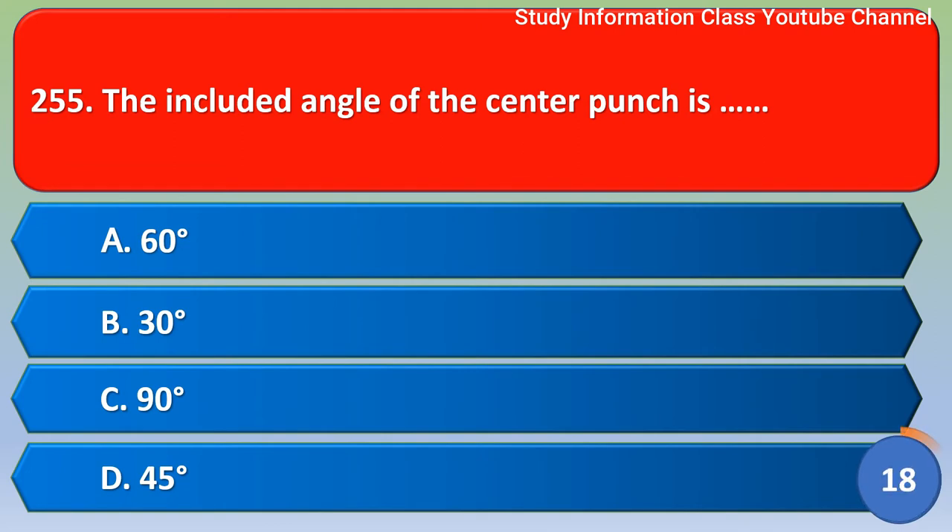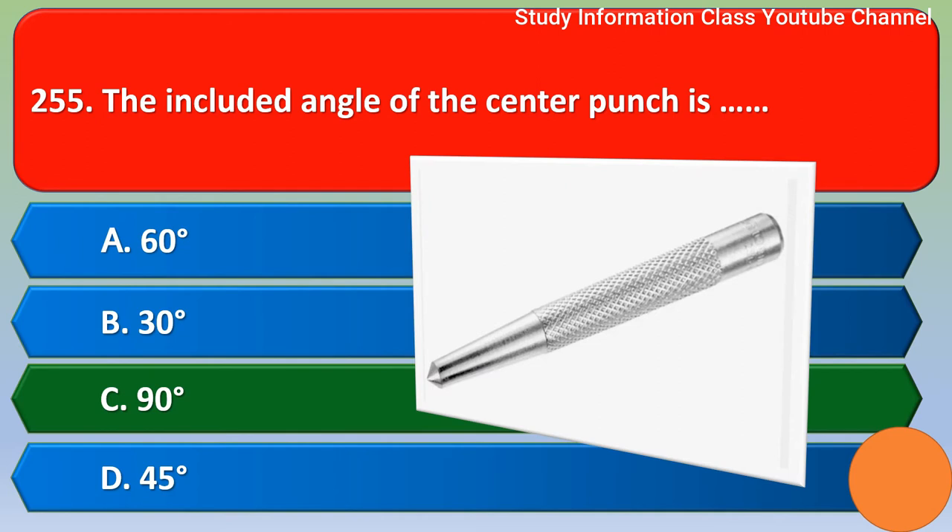Next question: The included angle of the center punch is — option A) 60 degrees, B) 30 degrees, C) 90 degrees, D) 45 degrees. The correct answer is option C, 90 degrees.